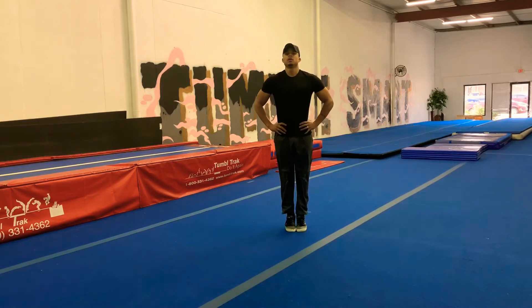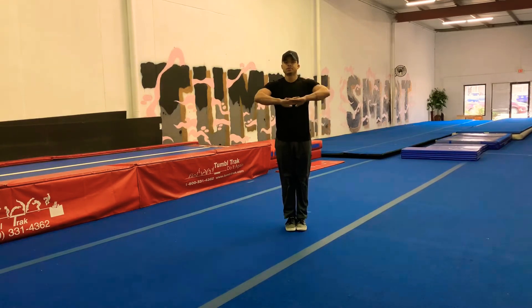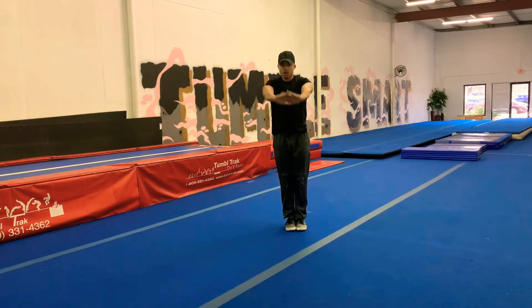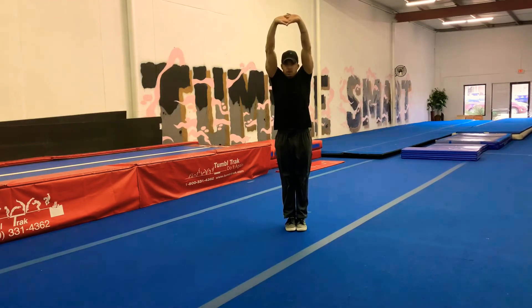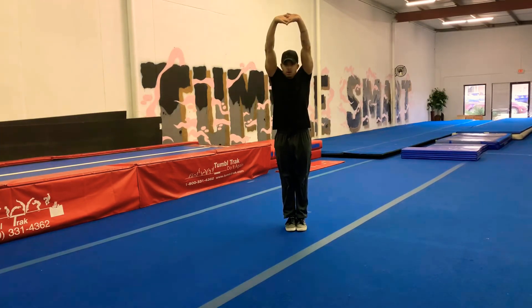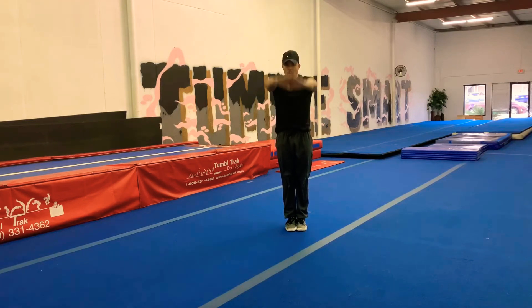And hands clasped together, arm lifts. 1, 2, 3, 4, 5, 6, 7, 8, 9, and 10. Good.